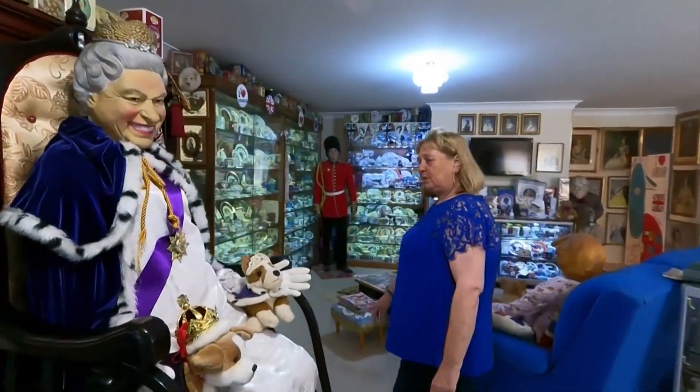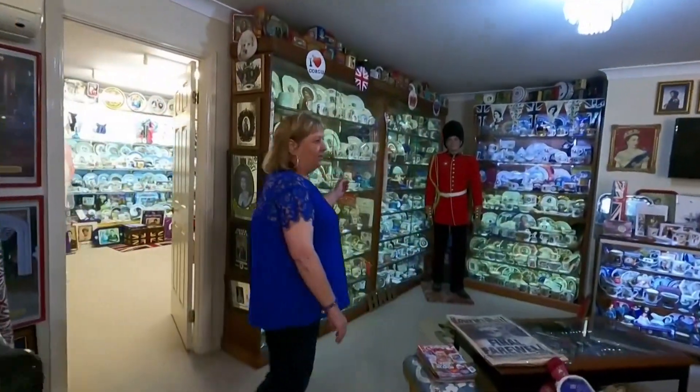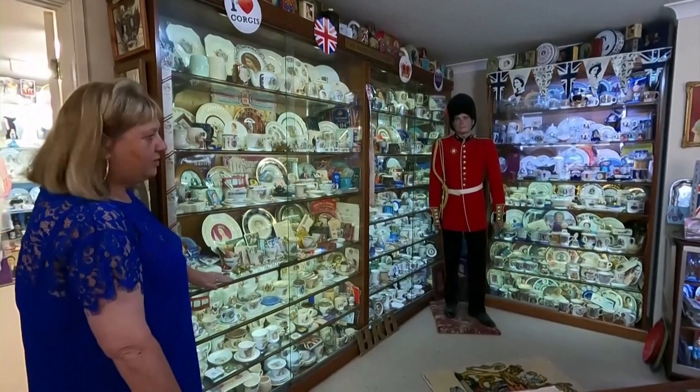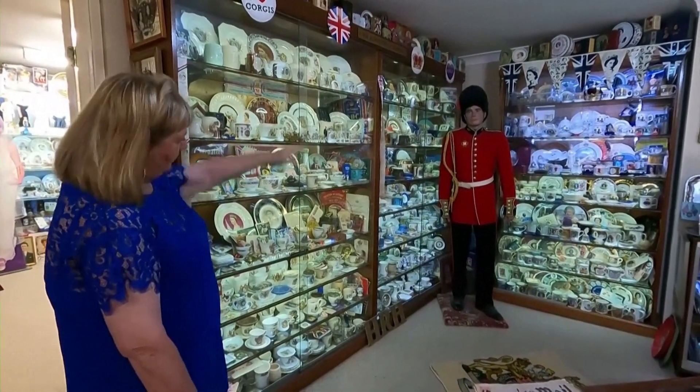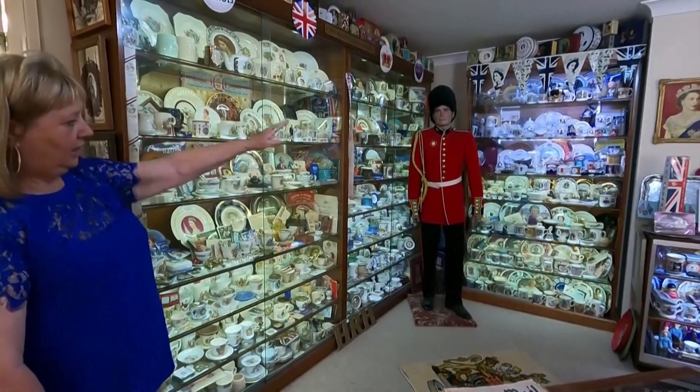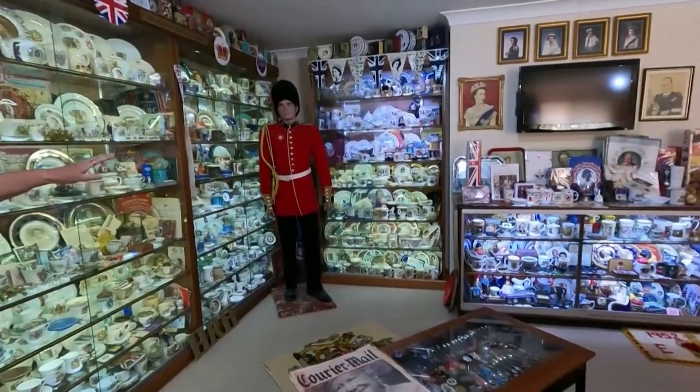If we come over on this side, you can see that all this is from the coronation, right through the 1954 visit, and we go through to the jubilee 1977, with lots of Australian visits over here.